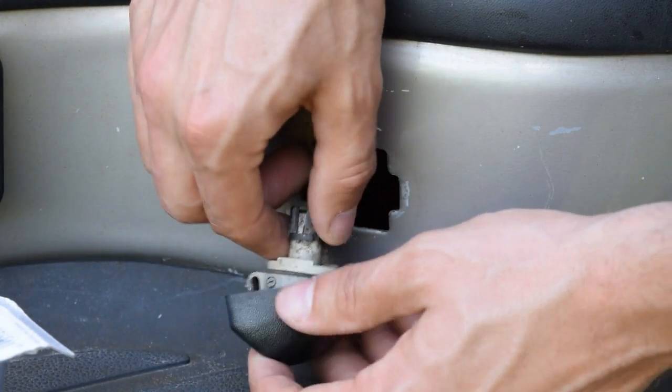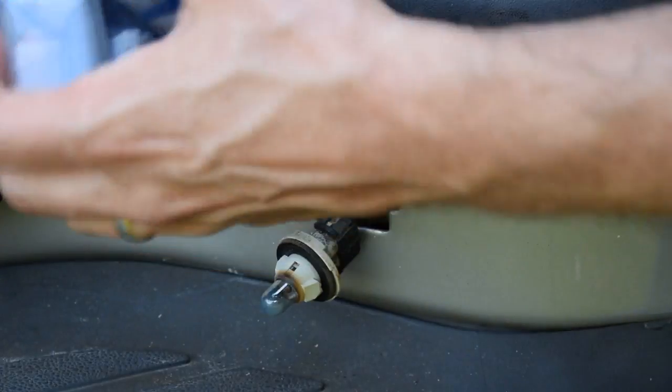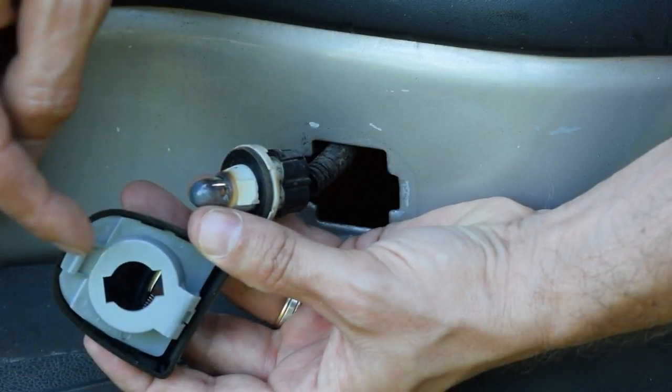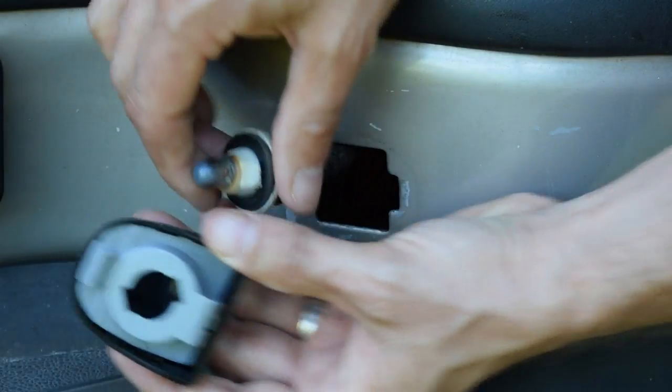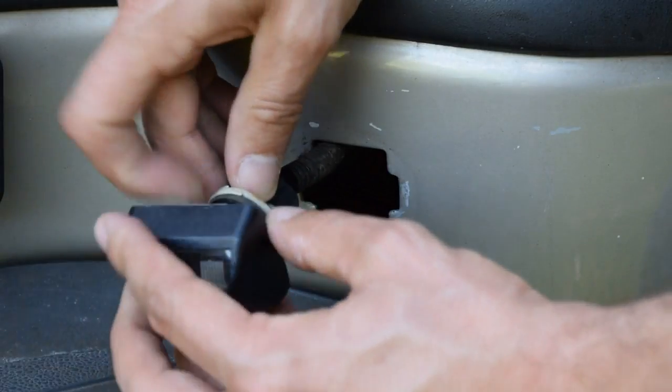Now that it's out, all I have to do is twist it to get the bulb out. I'll pull this new one out of the package. To install this in the truck, I should just need to line up these cutouts with the ears that are on the bulb housing and then twist it back in place.